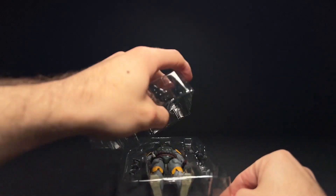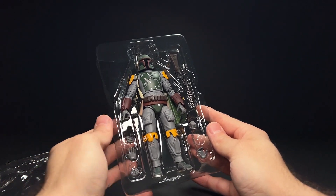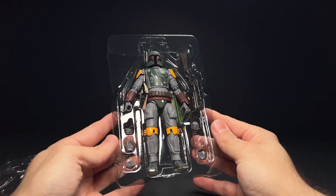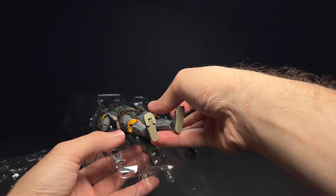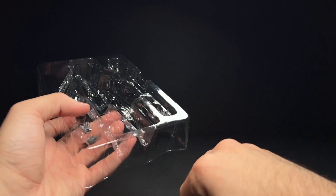With Figuarts boxes, the hands always go flying when you open them, especially if you hold them at 90 degrees. Here's a quick look at what comes in that box — nothing too exciting, just a few different alternate hands. I think the price on these Figuarts Boba Fetts has dropped a little now that Mafex is putting theirs back out, because the Mafex ones were really the gold standard for a long time. I was just waiting to find one for under $150.